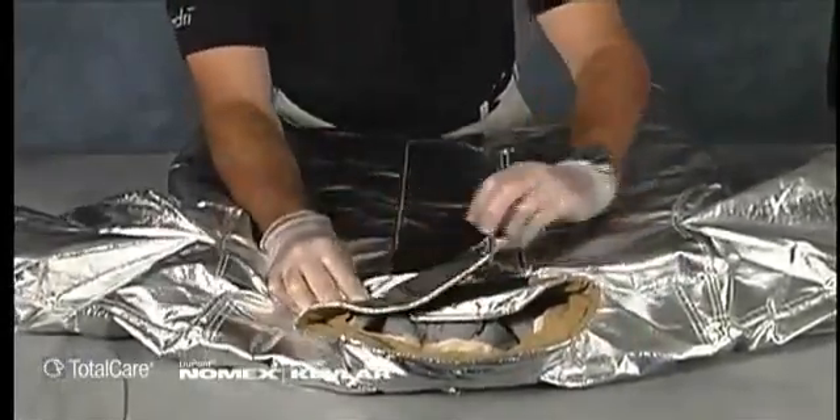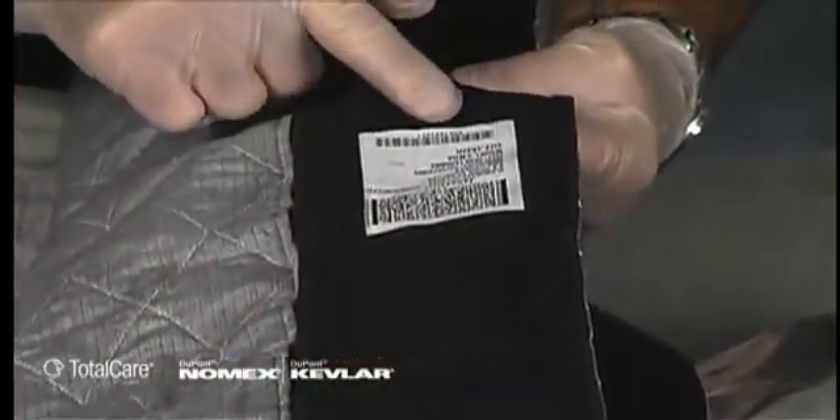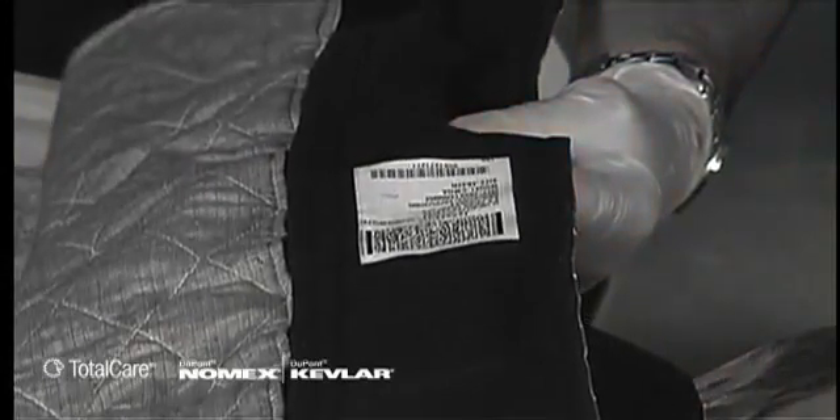All separable layers of the coat and pants, including the DRD, need to be inspected individually. Verify the liner system is compatible with the outer shell. The model number and size are printed on the labels attached to each component. If they differ, contact the manufacturer or verified ISP before returning the garment to service.